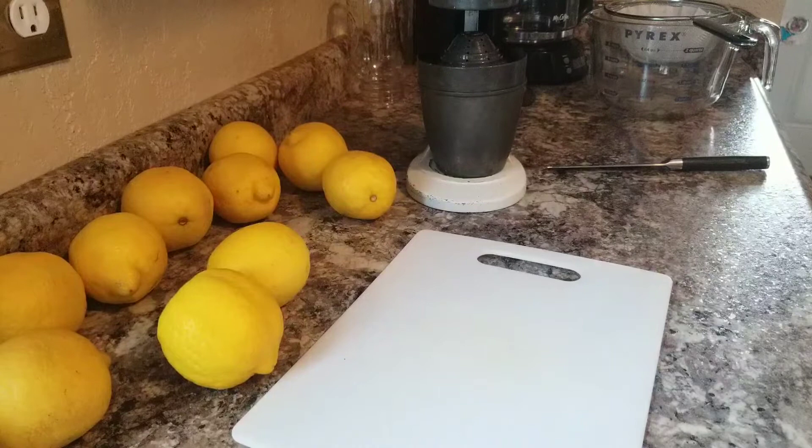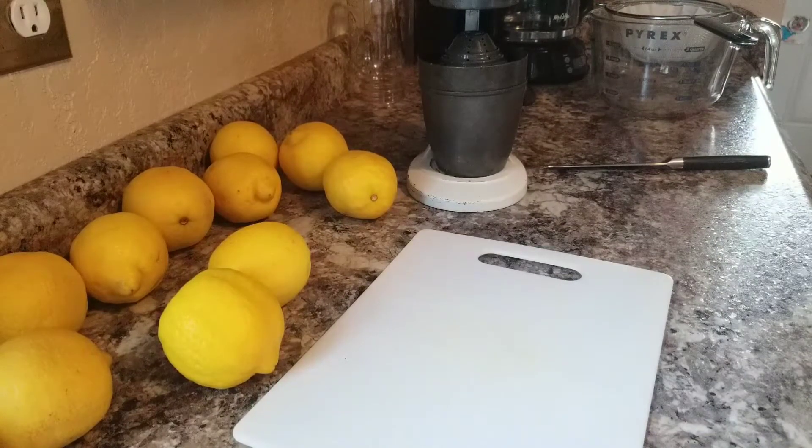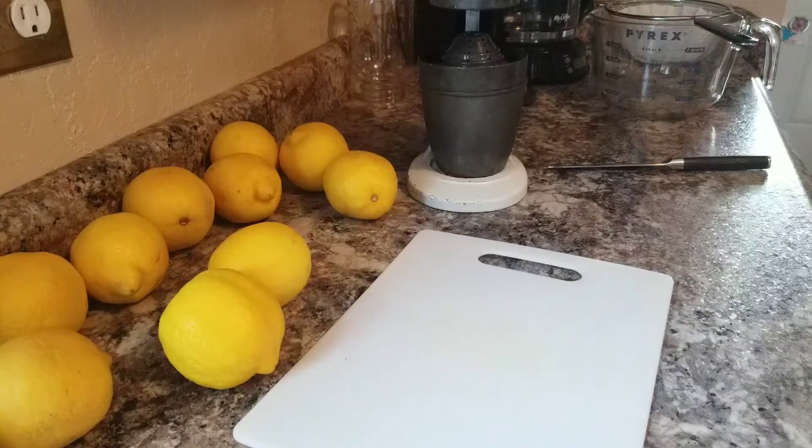I don't have a link for this recipe, but it's basically a recipe I came up with by looking at different recipes online. It's kind of based on the Sure-Gel citrus recipe, but that's more of an orange recipe with a few lemons in it. I used the same principles and went with it, and it worked out great. It tastes delicious and I hope you guys enjoy it.